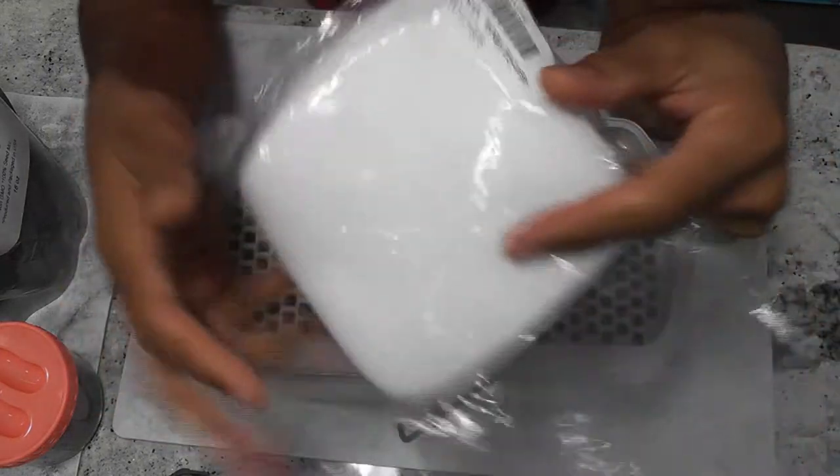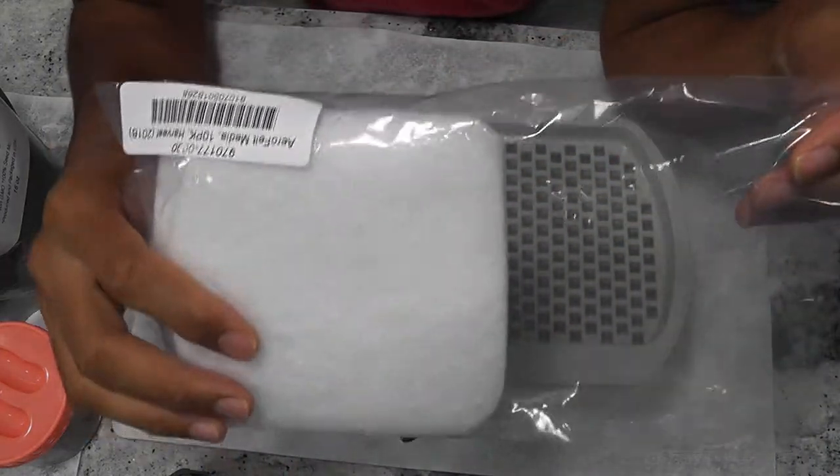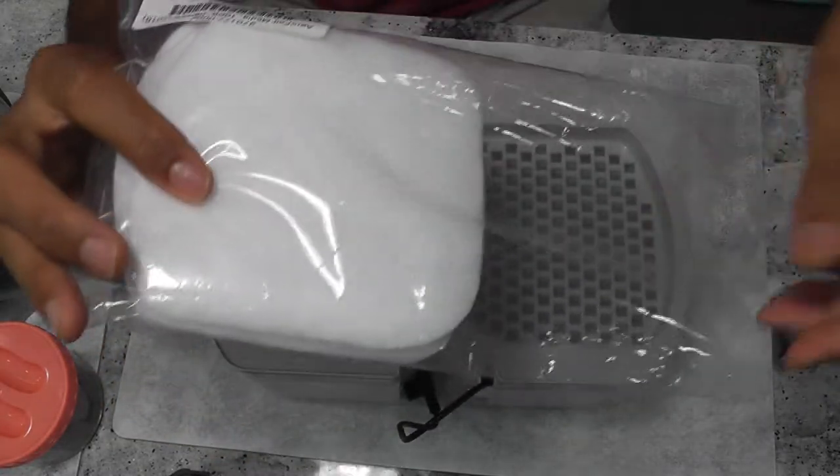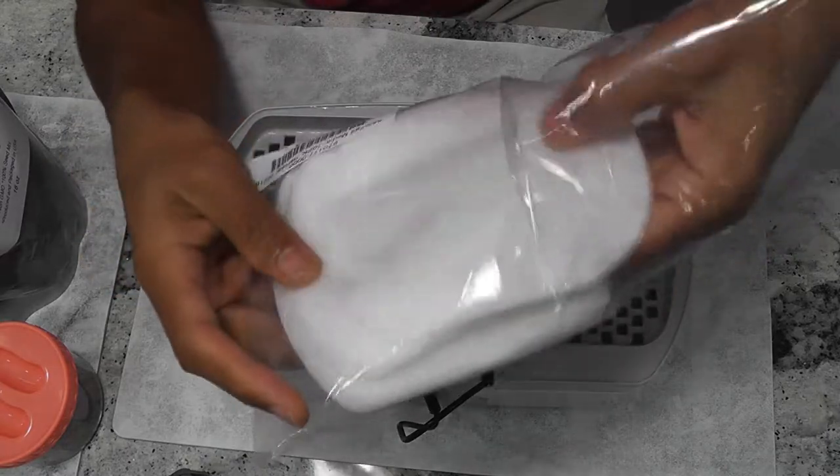Hi friends. I got this felt mats pack from AeroGarden. These are the same ones that come with the microgreens kit. These mats fit perfectly in the microgreens kit and are so easy to use.